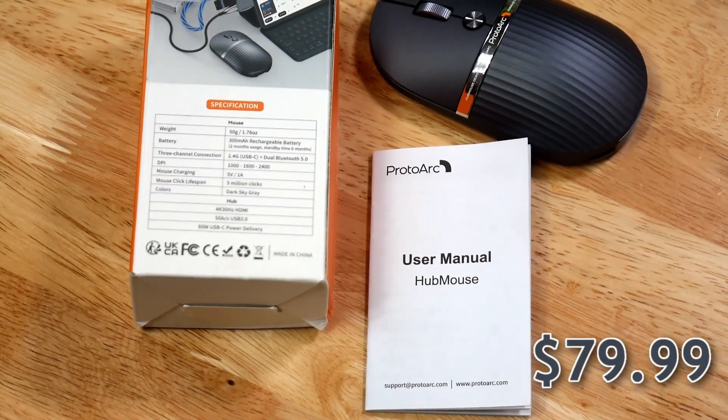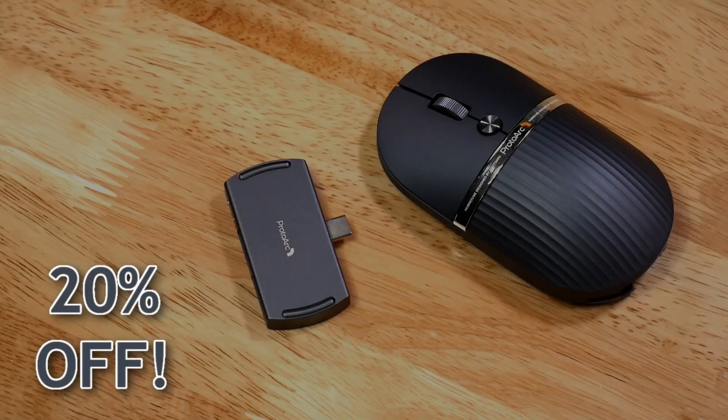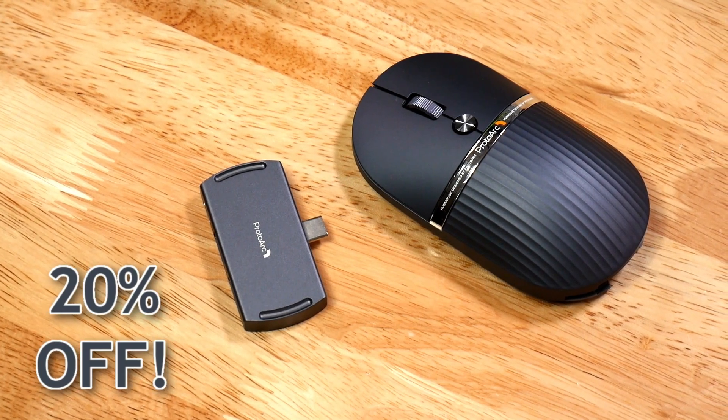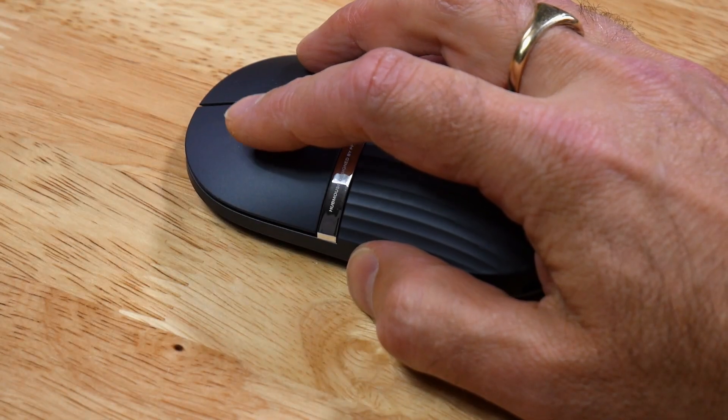Before we jump into that, a quick word from today's sponsor, ProtoArc, who sent me their 2-in-1 wireless hub mouse that retails for $79.99. If you use the link in the description, you get 20% off if you buy from them direct, but it is also available on Amazon.